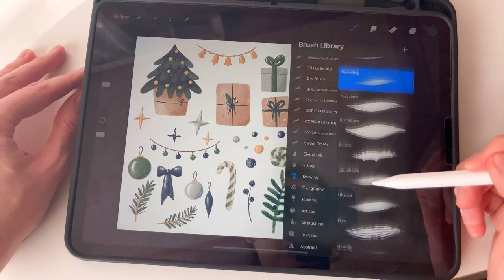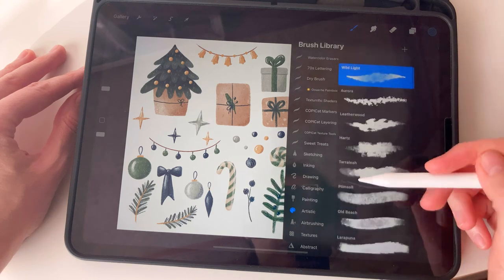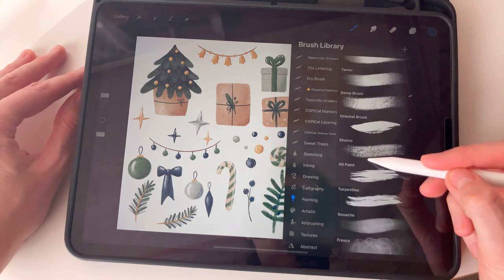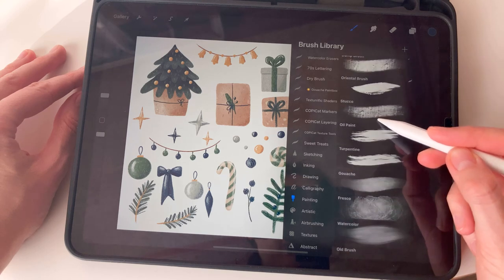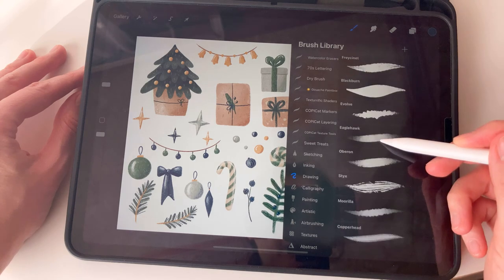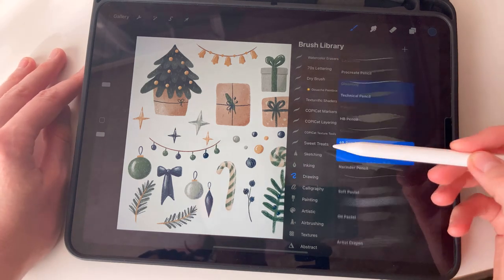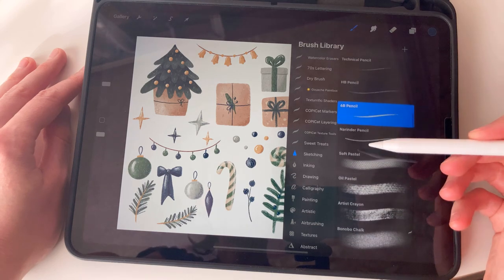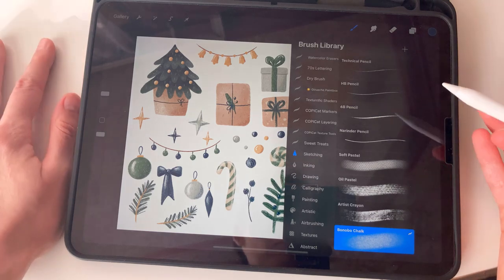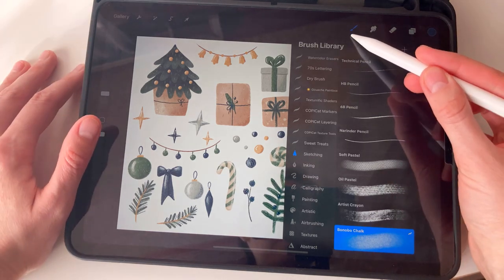For Bonobo Chalk, let me refresh my memory — I forgot. Maybe it's in artistic... no, Bonobo Chalk is in painting... I couldn't remember. Where is Bonobo Chalk? Okay — drawing. I think it's in drawing... and sketching. Yes, here it is — Bonobo Chalk. So you can find these brushes in Procreate easily, or you can use your own brushes if you want.